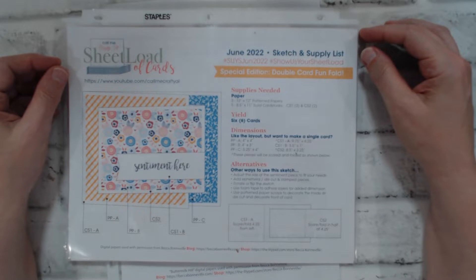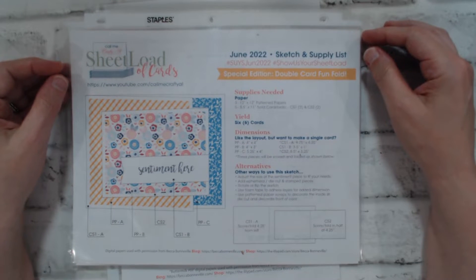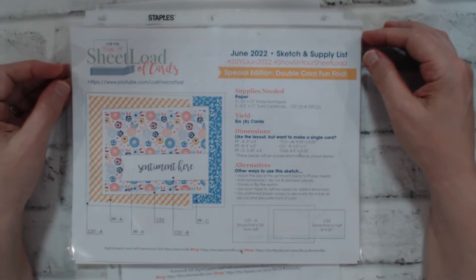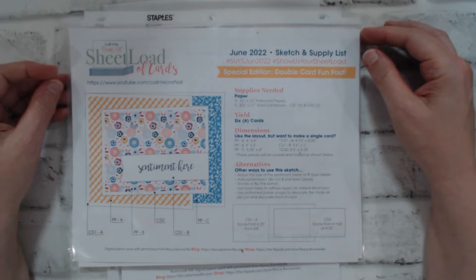Hi everyone, it's Karen from Karen's Crafting Company, and today I am super excited to share some wonderful news: I am joining the collaboration team of the Sheet Load of Cards with Crafty L. I've known Crafty L and followed her for three years.